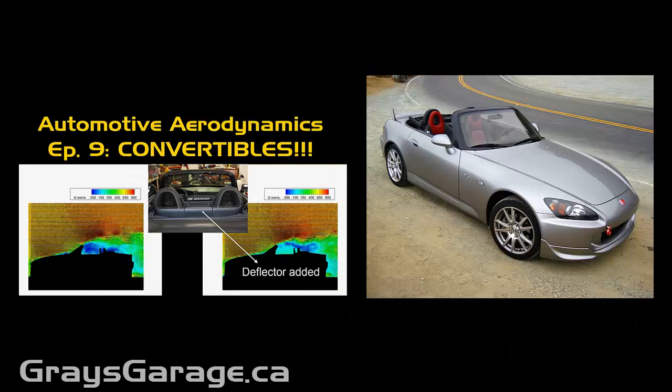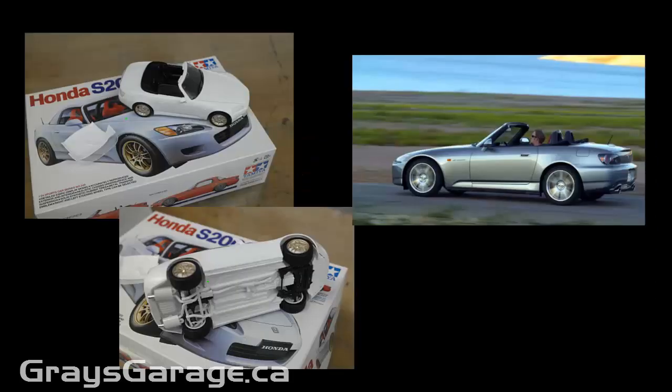Hello everyone, welcome to another episode of Automotive Aerodynamics with me, Gray. In a previous episode, we looked at the aerodynamics of convertibles, and I used a Honda S2000 as the example car in some of the analysis. And I promised an addition